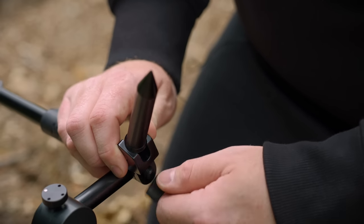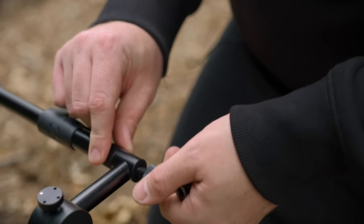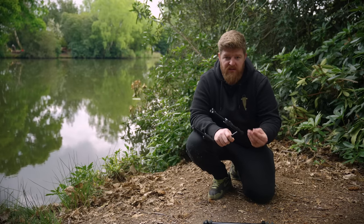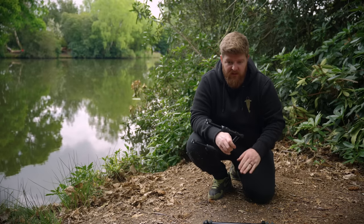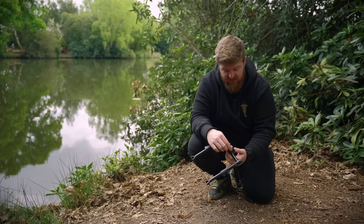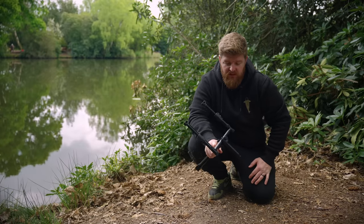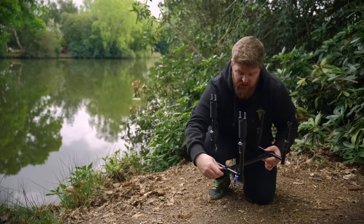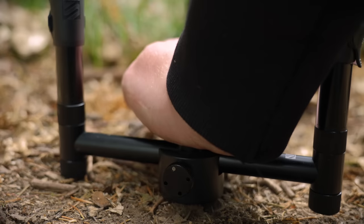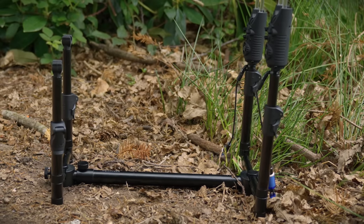Now I'll take a quick moment to show the singles-type setup. I've dismantled the pod entirely, removed the angled feet sections from the buzz bar pieces, and put the locking collars back on to protect the threads from dirt and grit. Take one section, slide it into the center bar's pre-machined slot, and tighten the locking collar. Then screw one of the angled leg sections onto the bottom. Repeat on the other end and your singles setup is ready to go into the ground — unless it's the middle of summer and the ground is like concrete, in which case you'd leave it in pod mode.